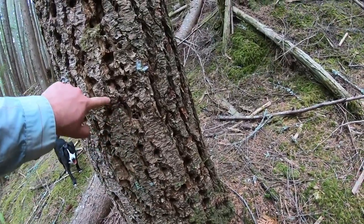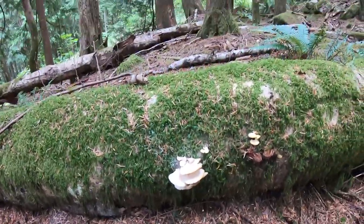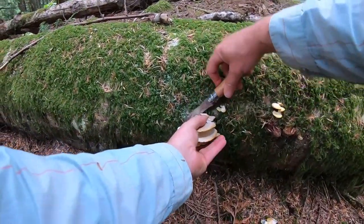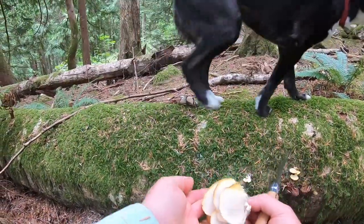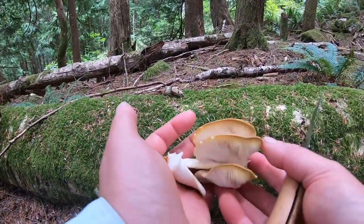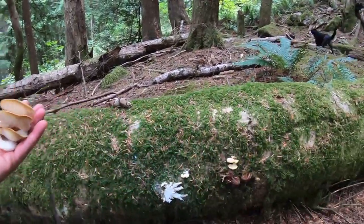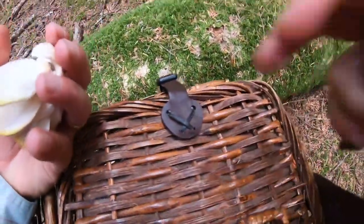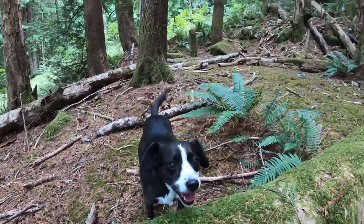There's some better oysters. Yeah, look at that - that's a nice cluster of them. Put that in the basket. Oysters and artist conch. And Boo-Boo, much happier.